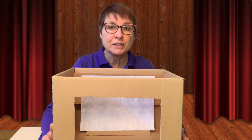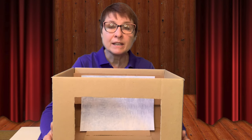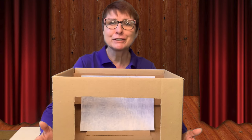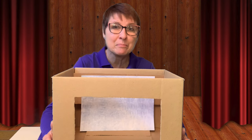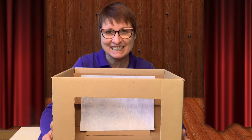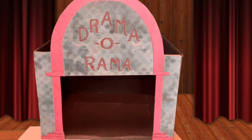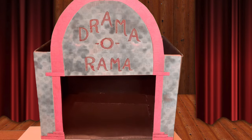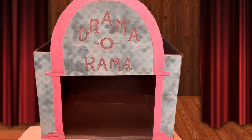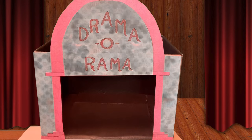Now it's time to put our theater to use. You can leave it as is or decorate it with anything you have on hand at home — paint, glitter, stickers, construction paper, markers, crayons — anything you wish. The possibilities are endless. Let me show you how I decorated my theater: I painted the stage and walls black like a real theater and used construction paper to decorate the proscenium arch. I also found some extra cardboard and created a sign for my theater to personalize it.